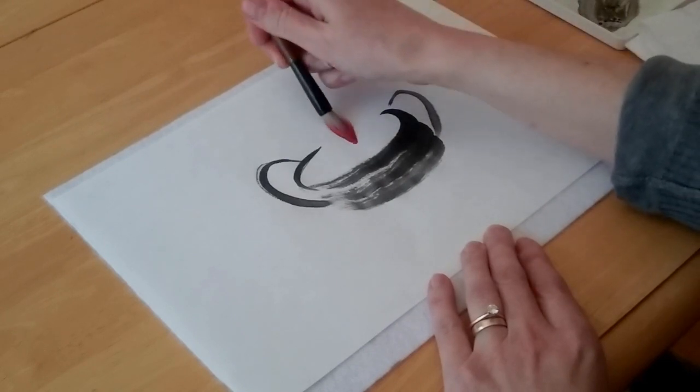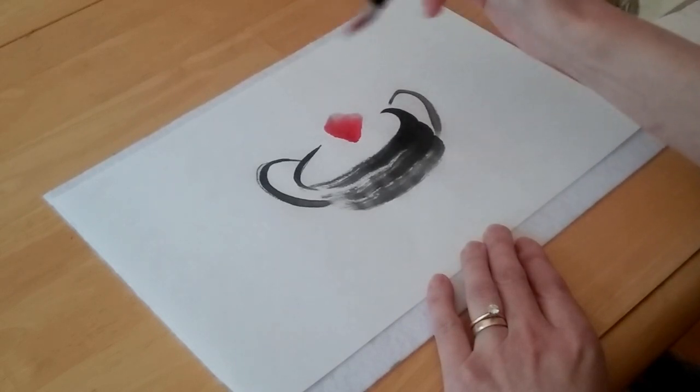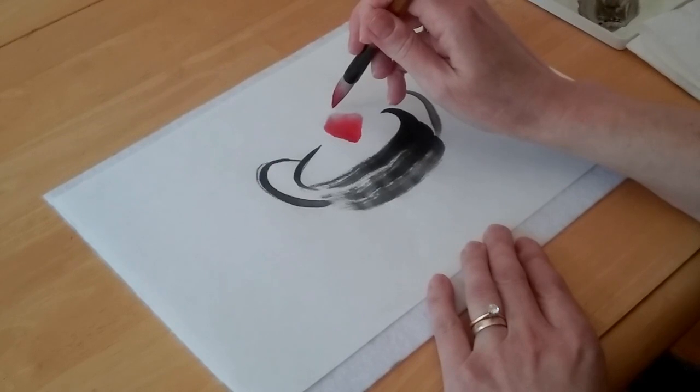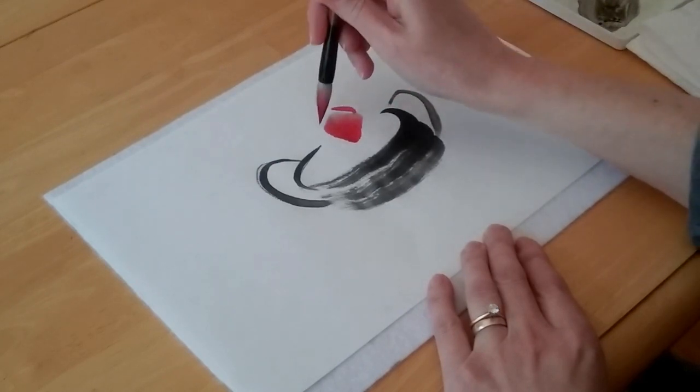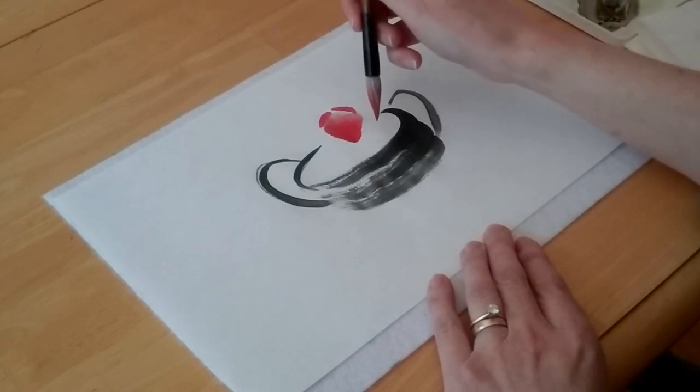I'm going to push down and then roll to the left and to the right — that forms the base of my berry. Then for the top of it, I'm going to make two short little strokes. I'm going to just keep repeating this, filling up my basket.